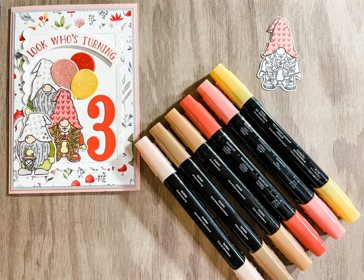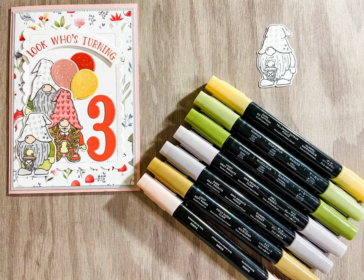You'll need 900, 500, 300, Calypso Coral, and So Saffron in the Stampin' Blends. For the second gnome, you'll need 900, Soft Suede, Grey Granite, Old Olive, and So Saffron in the Stampin' Blends.